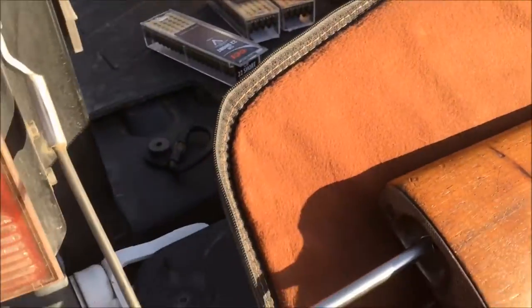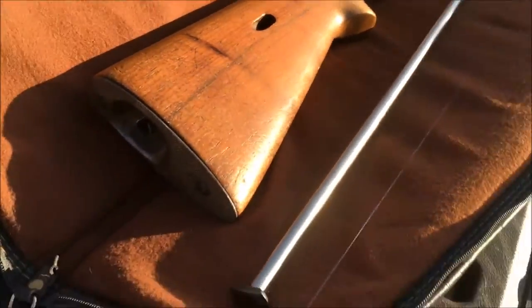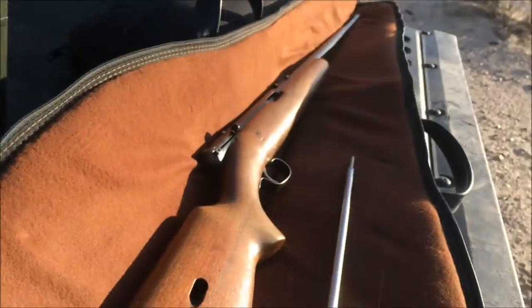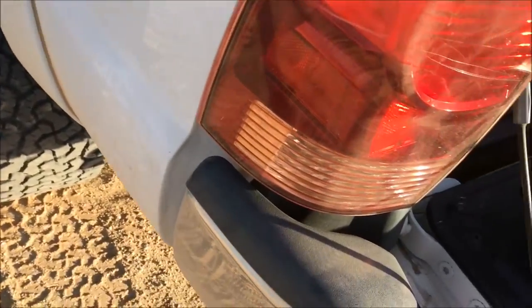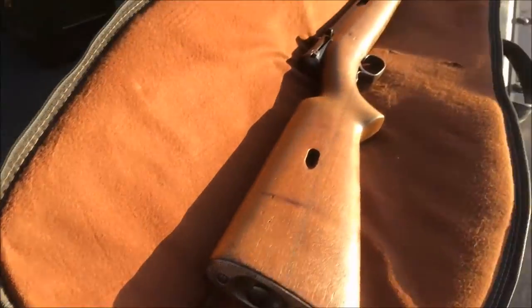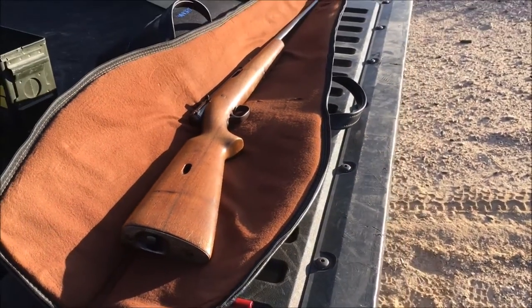So you've got this tube right here with a spring in it. Once you take that out, there's a little port hole here. You drop a 22 round in and shake it all the way down. Once you load 20 of those up, you put the tube back in and you're ready to fire.